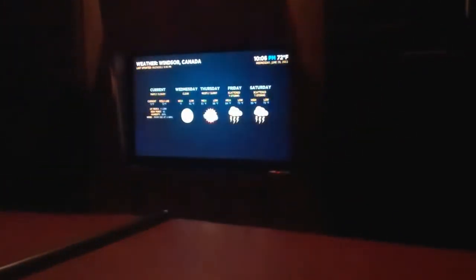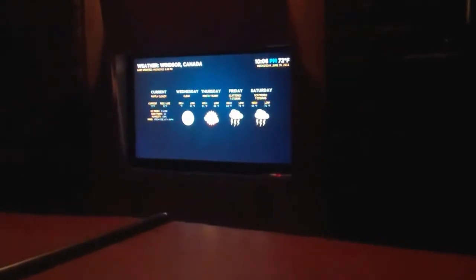That's where the cover of it is opened up. Let's see if we can get it to do something here. There we go, so that's giving us our weather.